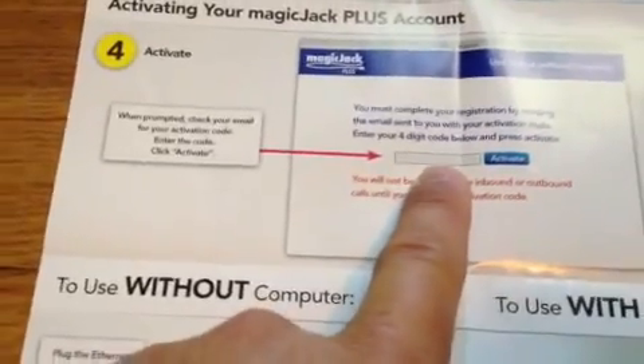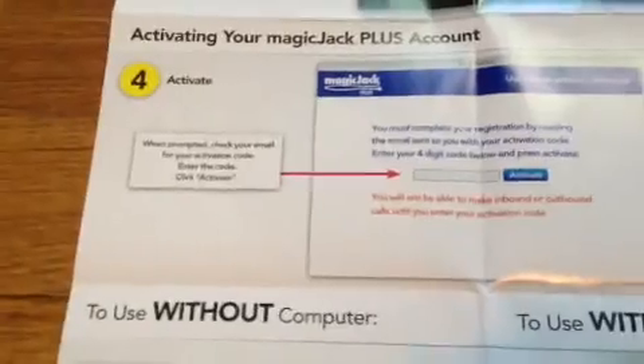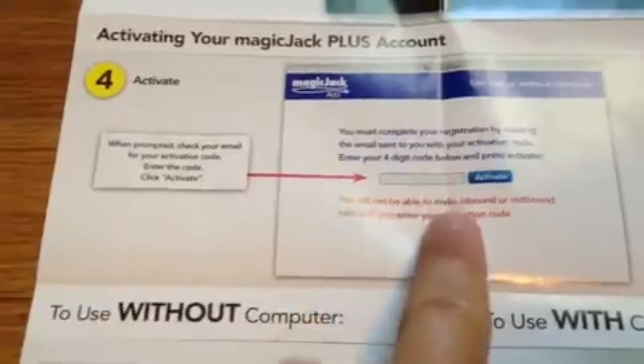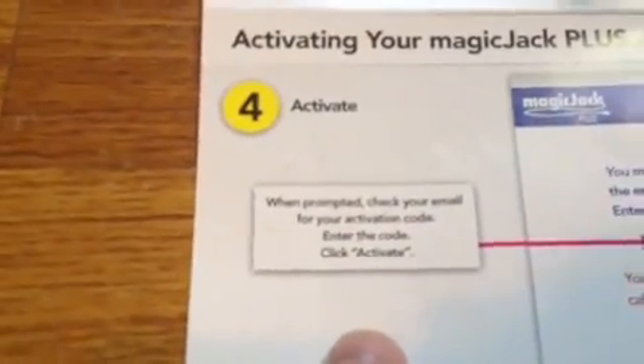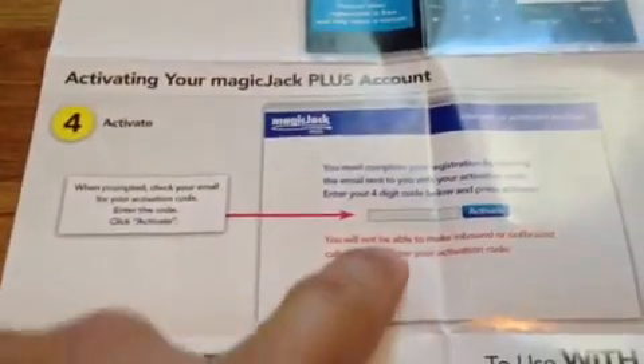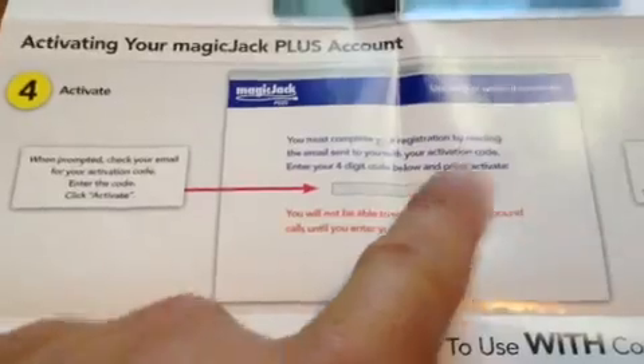Then it's going to give you, in step four, an activation code. Through the process of registering, you'll be emailed this — it's really important. When prompted, you're going to enter in your activation code. When you register, you register your MagicJack with an email, and through the step-by-step registration process, you'll be emailed this activation code. So check your email after you do that — you enter it and it's activated.